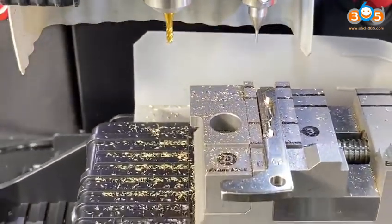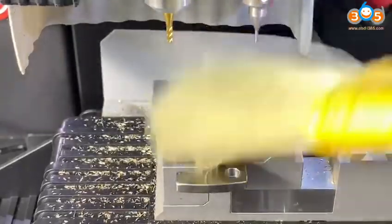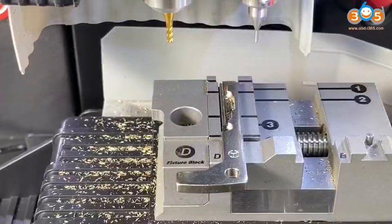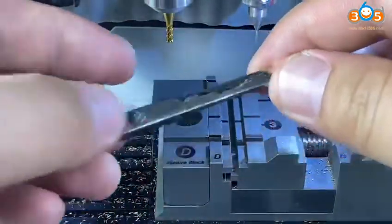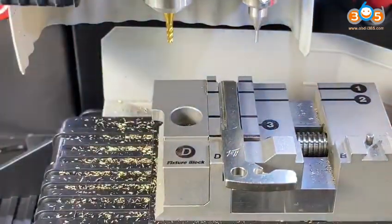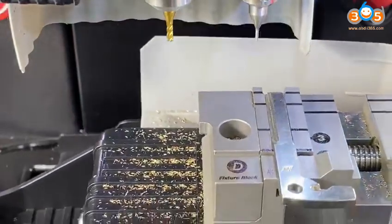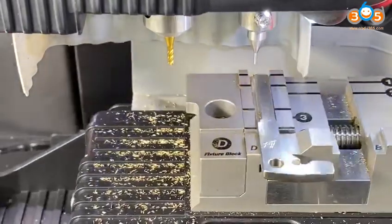Click CONTINUE to proceed through the remaining cutting steps.